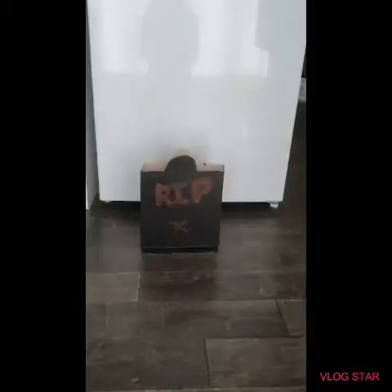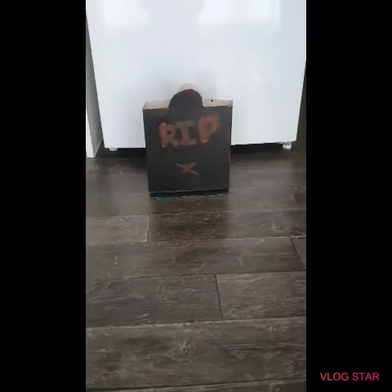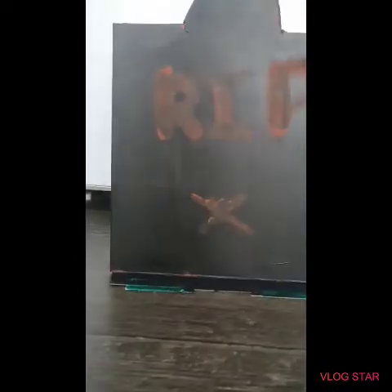We've also got this gravestone with 'R.I.P. — Rest in Peace' on it. I've made this bit look like grass. All you need is an empty cereal box, some paint, and then you cut this shape at the top — and there you are.